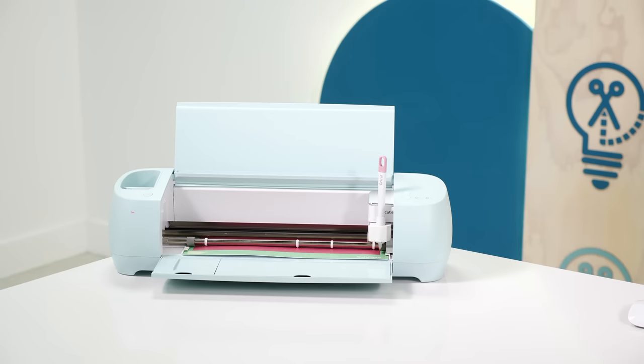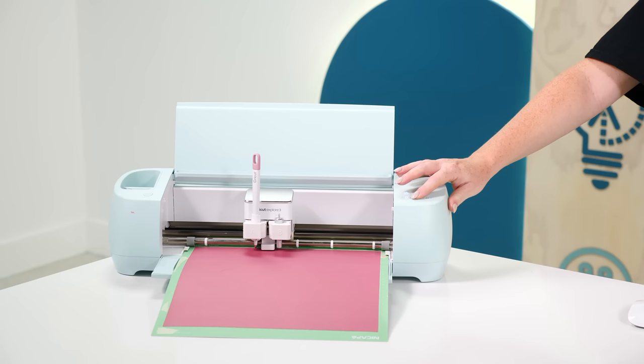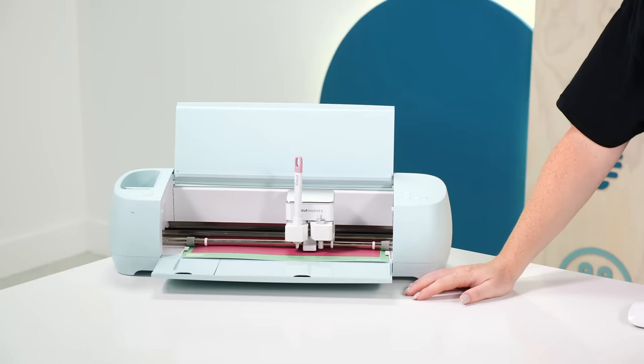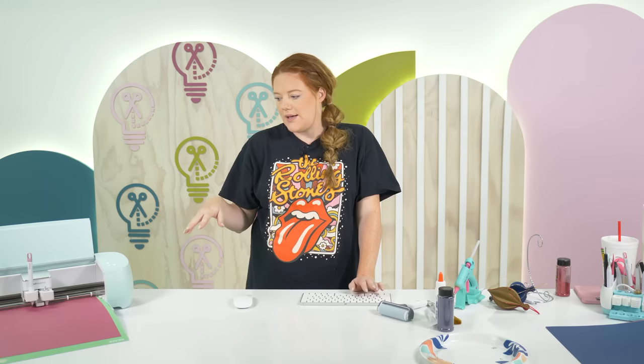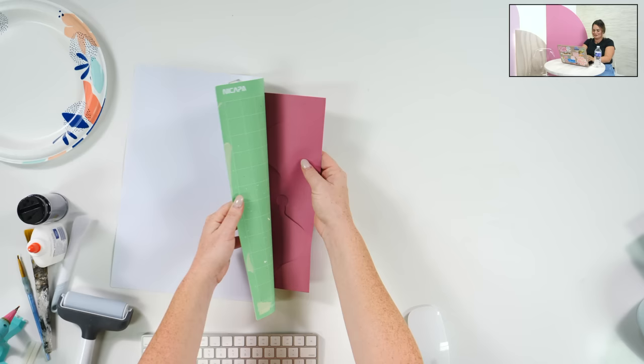It automatically pulls the scoring stylus in and now we can load our mat right back in. It happens sometimes. I forgot we didn't have the Explore 3 set up and the scoring stylus wasn't working because I've gotten to the point where if I have to score I just use the scoring wheel. The stylus is helpful in a lot of ways because you can put it in the other clamp and the fine point blade will cut right away after it scores. So it'll score it first and then go and cut it. With the adaptive tools you'd have to change the tool out and put the blade in after it scored.